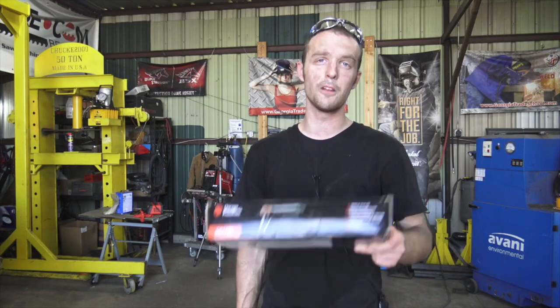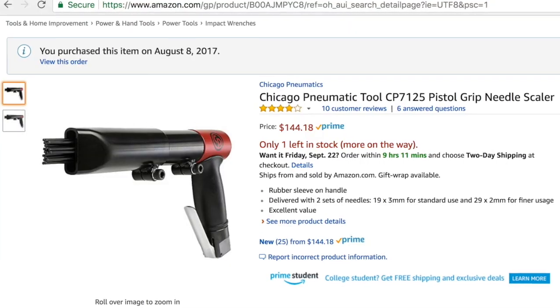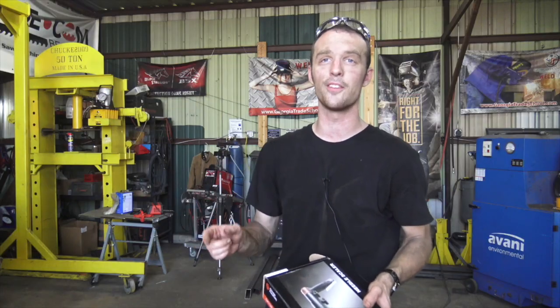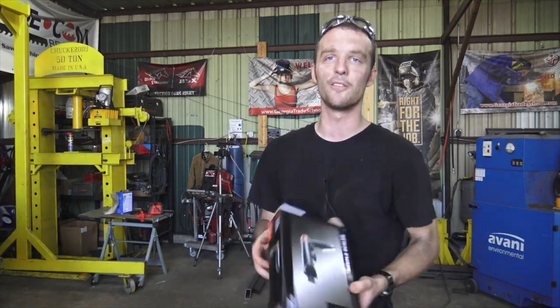That brings us to the next point: nobody's paying me to make this review — I'm just a happy customer of theirs. However, if you do decide to buy a needle scaler and you buy that one or anything else on Amazon at all through the link in the video description, the channel makes a small commission so I can spend money making reviews like this.